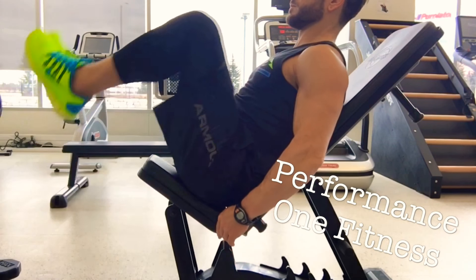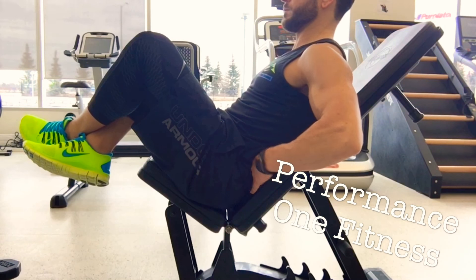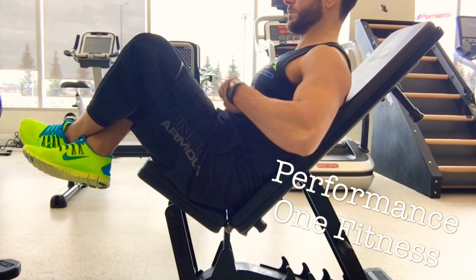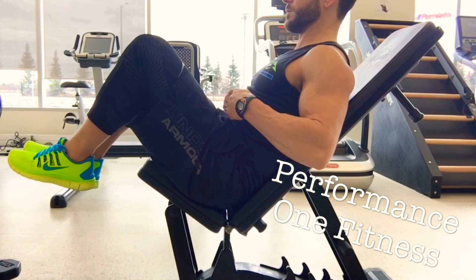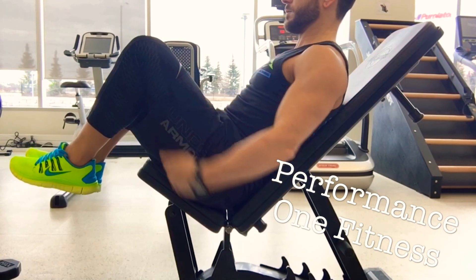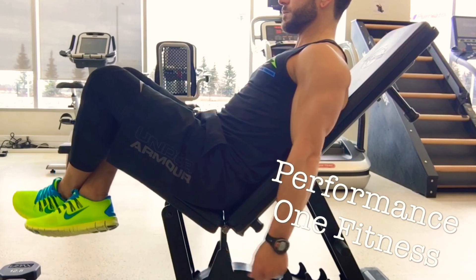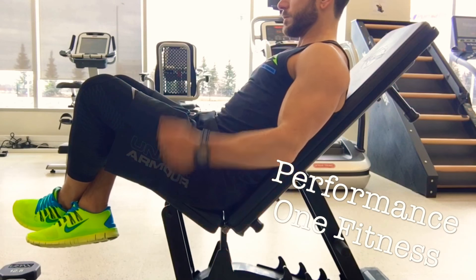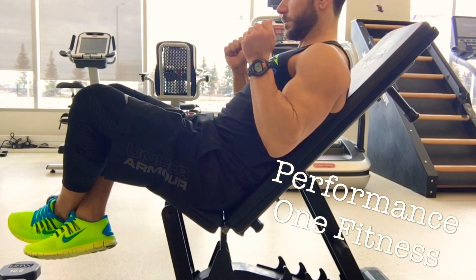We want to try to avoid that as much as possible. I like raising my feet up in the air and digging my belly button into the back of the bench, keeping my core nice and strong and engaged. As you can see, it creates a really nice cradle for your back with great support. When you're doing your hammer curls in this seated position, it's really going to isolate the bicep.